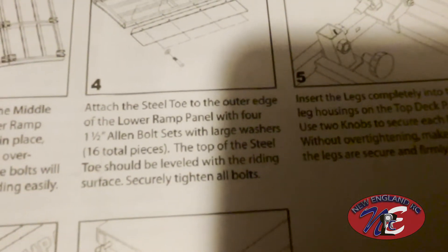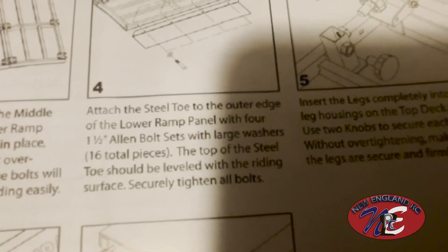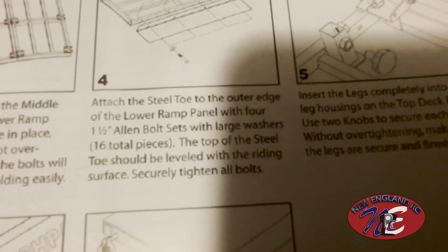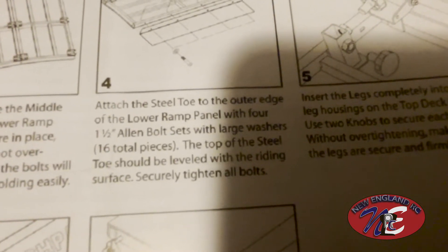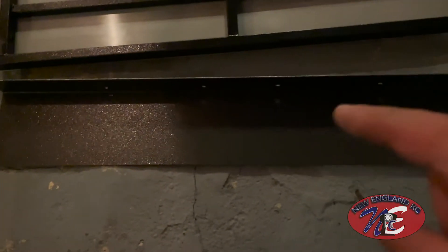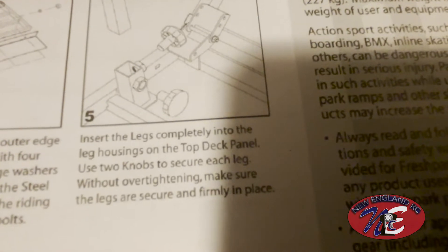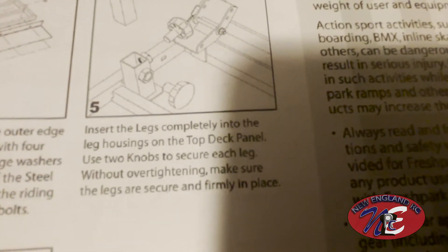Step four: attach the steel toe to the outer edge of the lower ramp panel with four one-and-a-quarter Allen bolt sets with large washers — 16 total pieces. The top of the steel toe should be leveled with the riding surface, and securely tighten all bolts. We need to attach the steel toe — this metal bar piece here. There are four bolts, the small ones, and I did tighten them extra tight because I didn't want this steel toe going anywhere. That's looking good — nice and secure. Step five: insert the legs completely into the leg housings on the top deck panel.